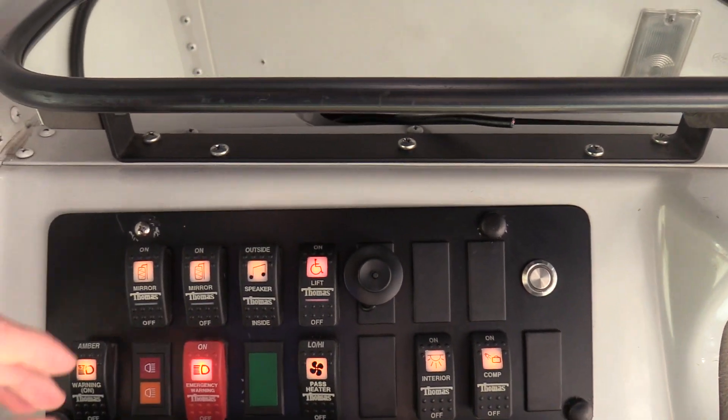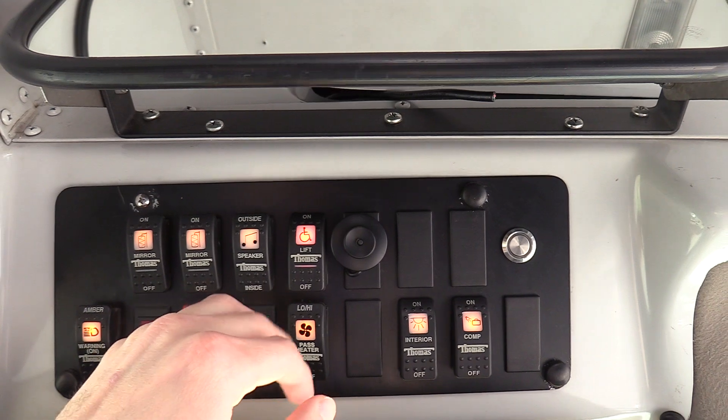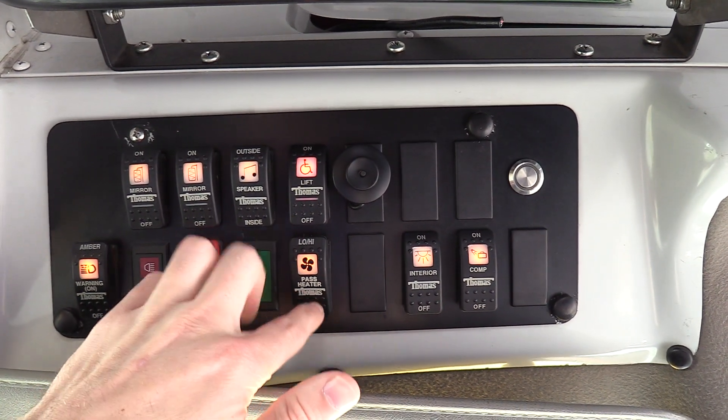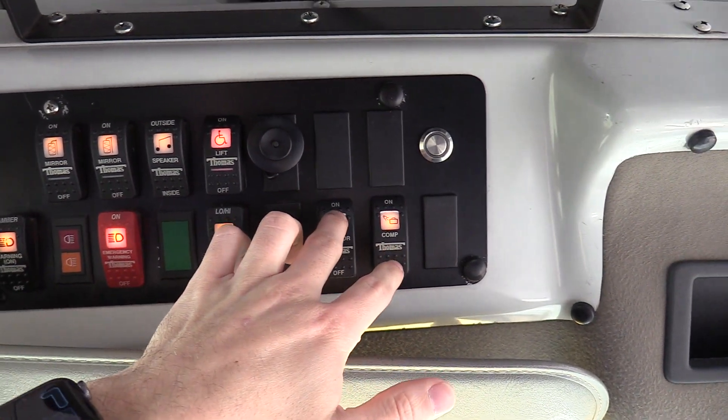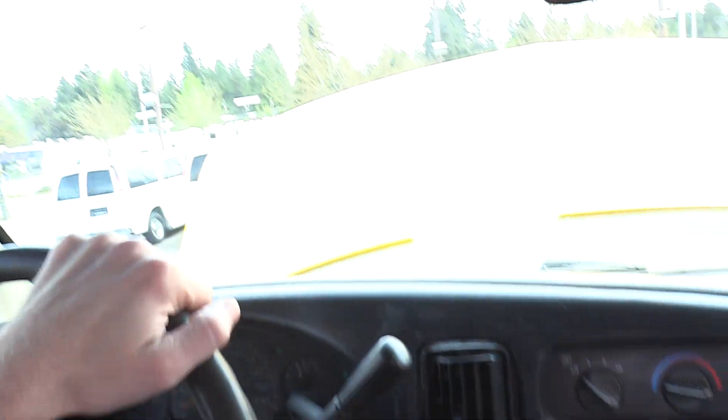Up top we have heated mirrors on both sides. Rear heater — it's a three-position switch: off, low, high. And then your interior dome lights and your compartment light, which we'll show you in a second.